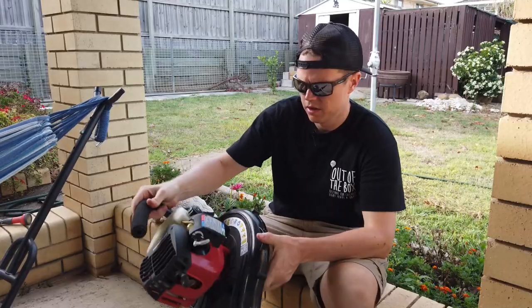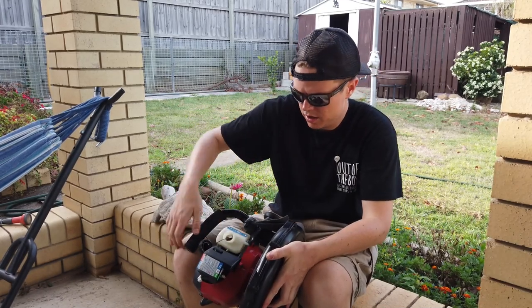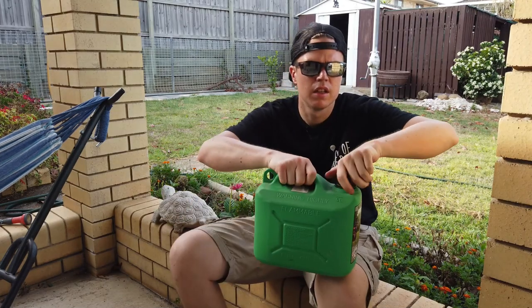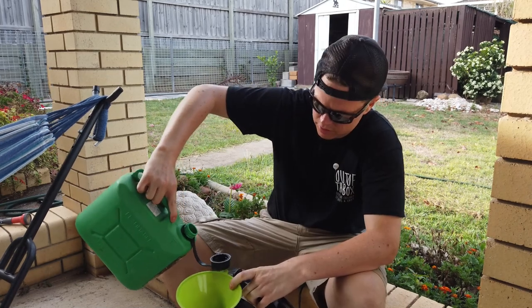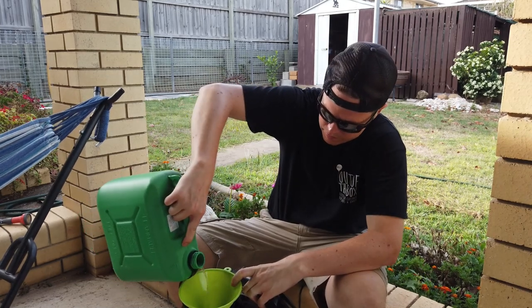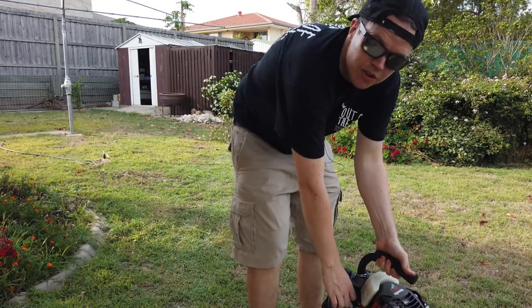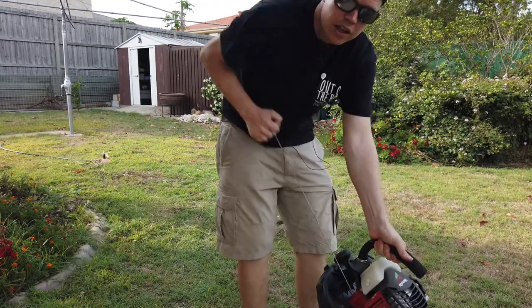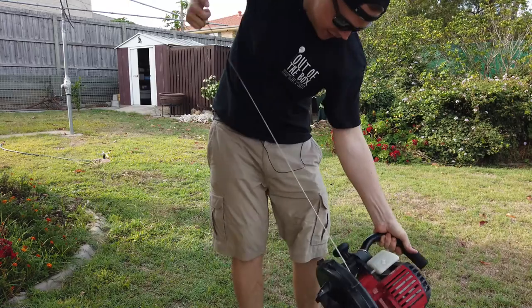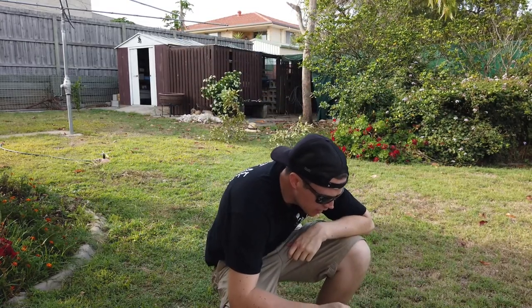Loosen the cap on your leaf blower first, then get your fuel. Watch out for gases. The fuel-oil mixing ratio is 40 to 1. You can obtain this ratio by mixing 3.2 ounces of engine oil with one gallon of regular gas. Almost first try! Okay — I need you now, I need you in this moment.